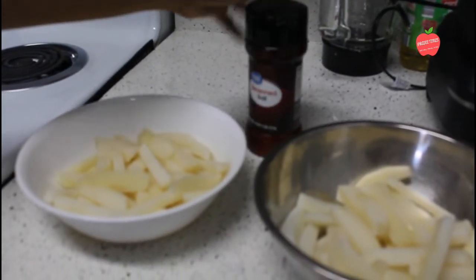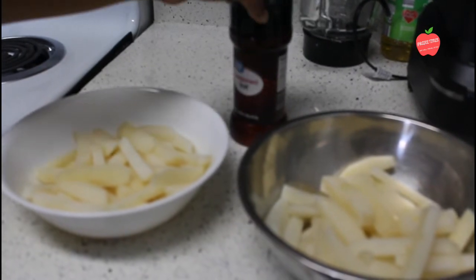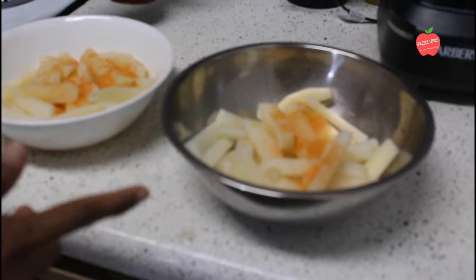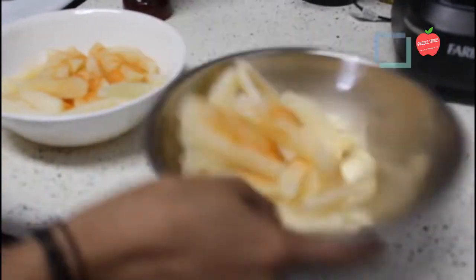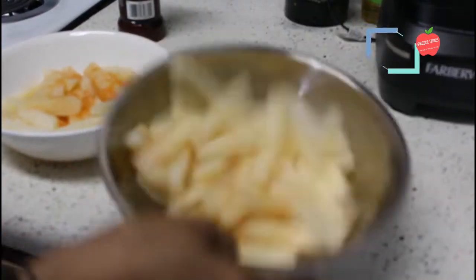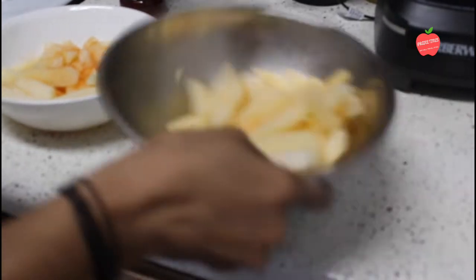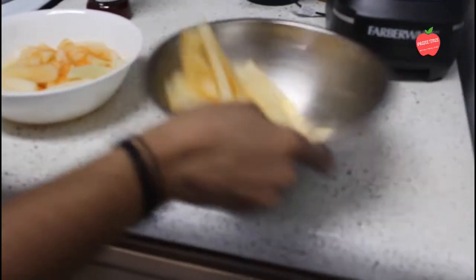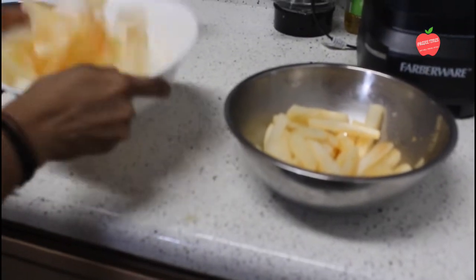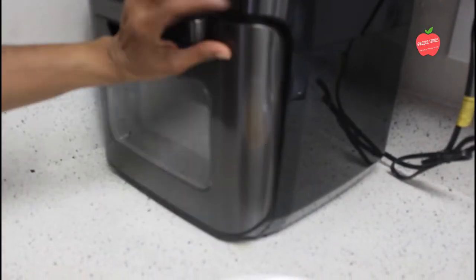I'm going to add the seasonings. We'll wrap it in a napkin first, then add all the seasoning mix to the potatoes.